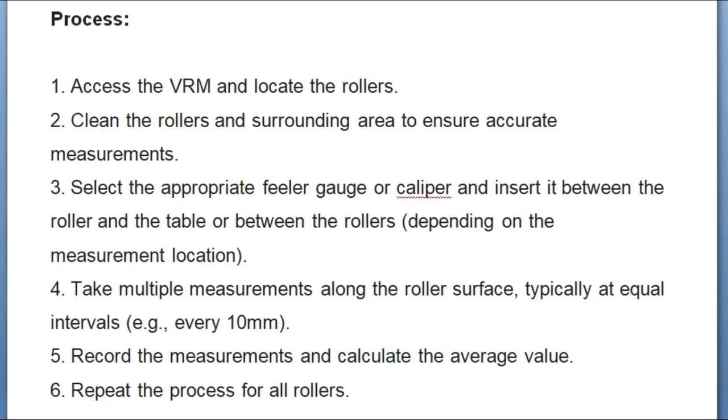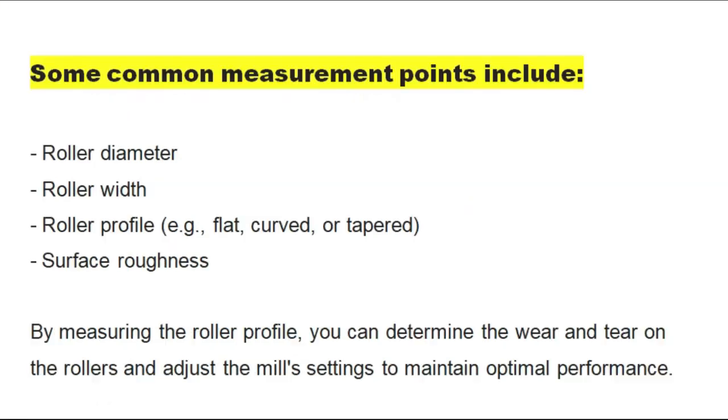To access the VRM, locate the rollers and clean them and the surrounding area to ensure accurate measurements. Select the appropriate feeler gauge or caliper and insert it between the roller and table, depending on the measurement location. Take multiple measurements along the roller surface, typically at equal intervals — for example, every 10 mm. Record the measurements, calculate the average value, and repeat the process for all rollers. Common measurement points include roller diameter, roller width, and roller profile.